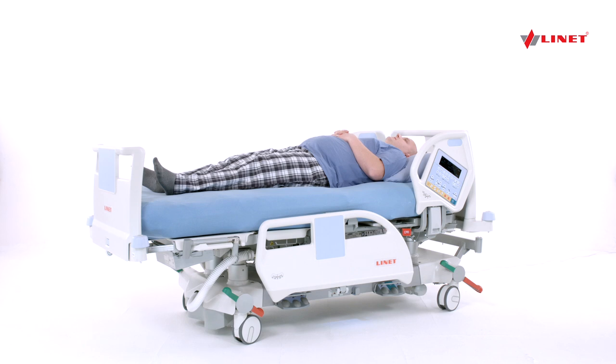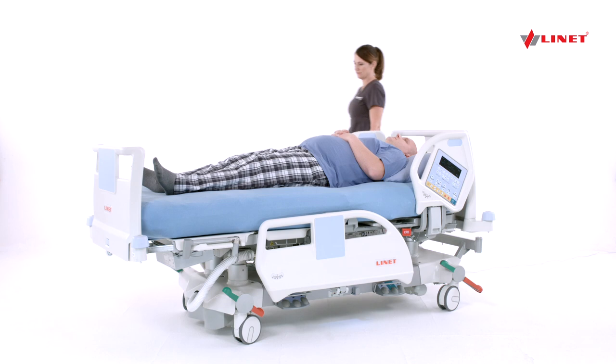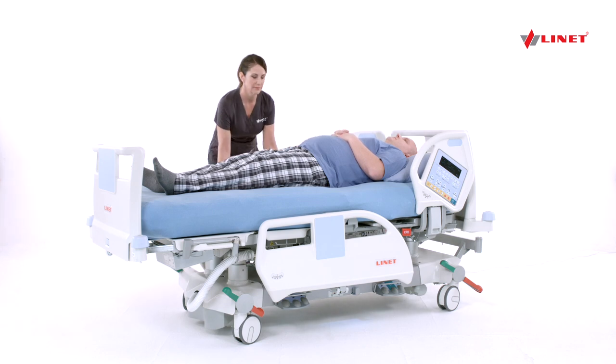Lateral Turn Assist is an assist to turning. This feature is designed to prevent caregiver injury, create a more gentle turn for the patient, and assist in pressure injury prevention programs through improved ease of repositioning patients.